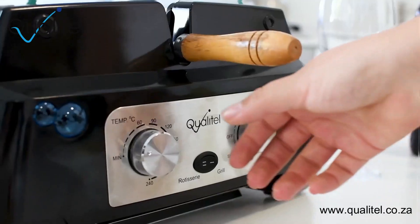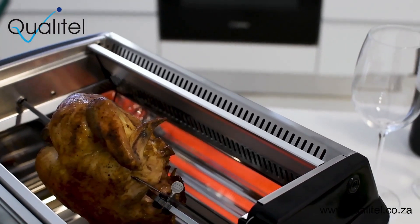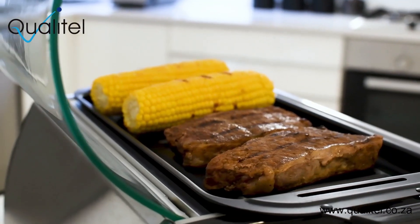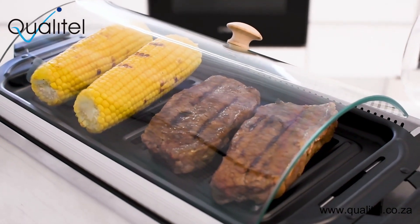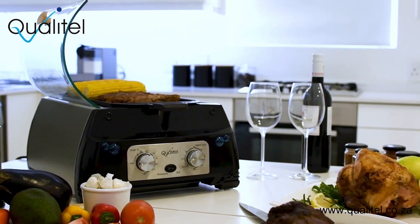Get professional quality with the intelligent infrared heating design that will leave your meat juicy and soft on the inside and crispy on the outside. You have total control over the time and temperature with easy-to-use timing and heating controls that heat up fast with infrared technology, creating 360-degree heating.